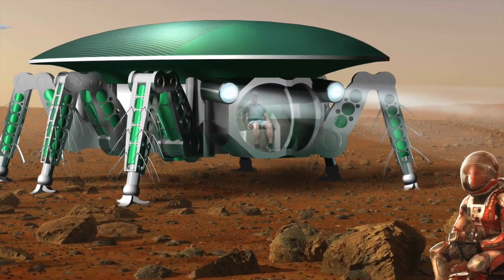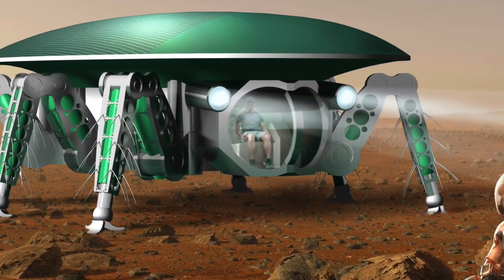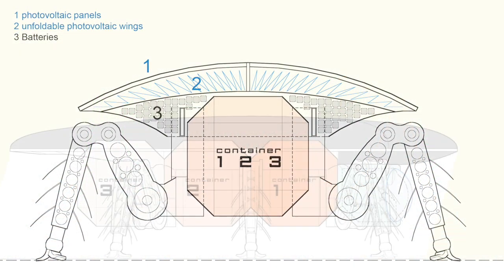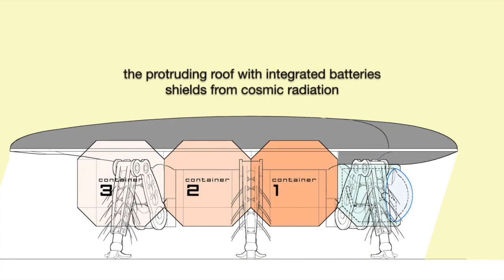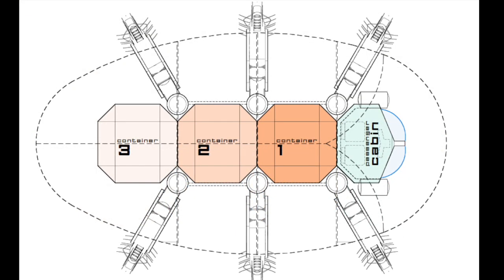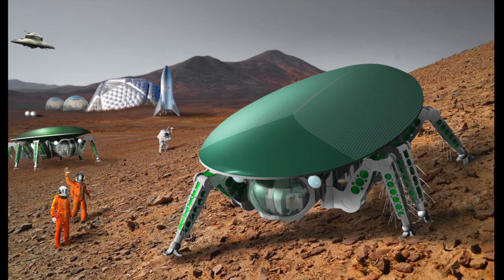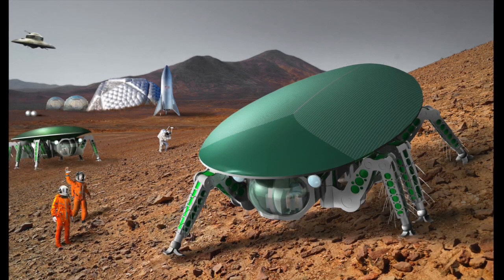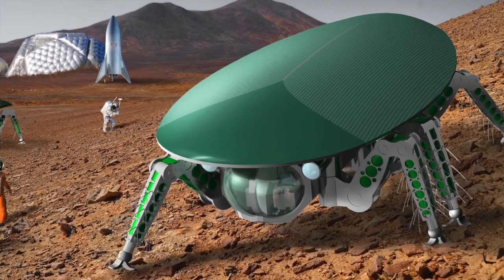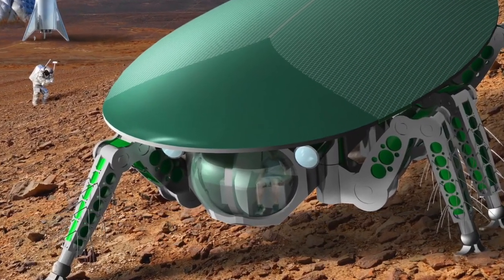Legs are more efficient than wheels in sand and over rocks. The mass of the integrated batteries in the roof shields from radiation and micrometeorites. Like how insects walk, three legs are always on the ground at once, providing a safe stand under any conditions and a smooth ride with little vibrations for the passengers.